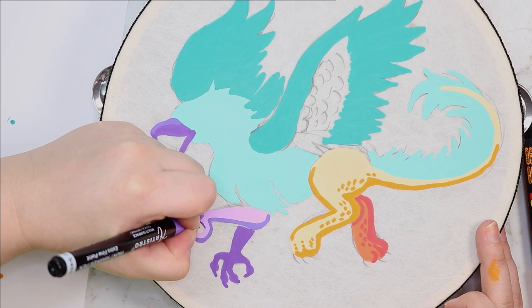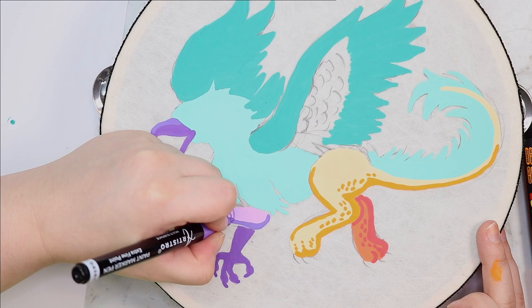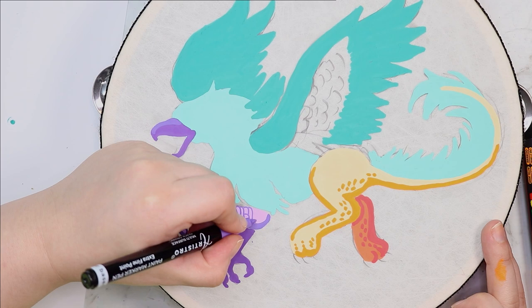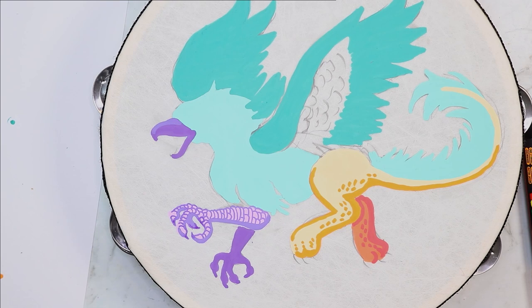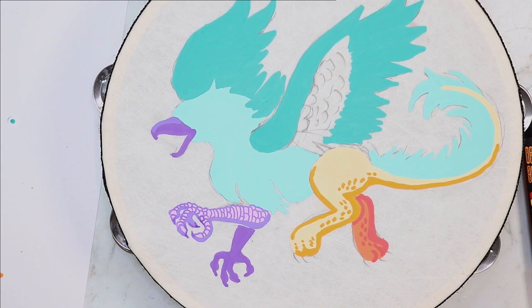So what I'm doing now is going in with some details using my really fine Artistro paint pen, and a lot of these colours actually match up pretty well with the Posca pens. A lot of people ask whether the colours are similar or really different — for the most part they're quite similar with a few differences, especially the metallics and some tones are slightly different. But I feel like this purple really matches up well. Anyway, I'm just going in with some details since we do have some flat colours, and let's see what we can turn this little guy into.